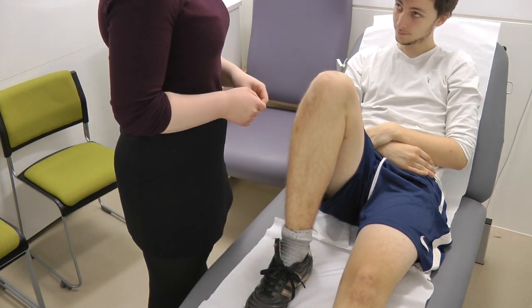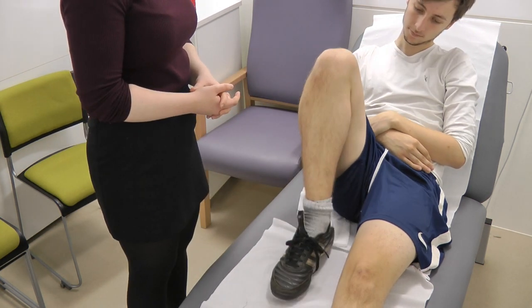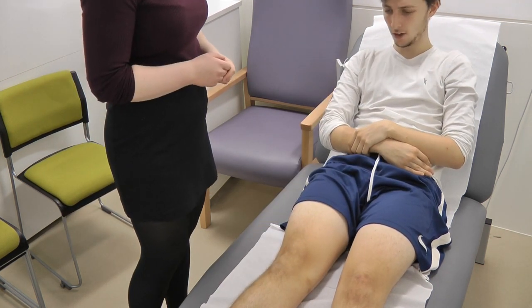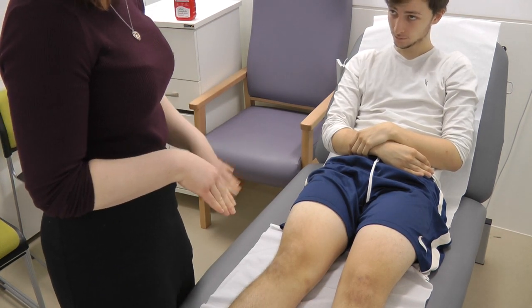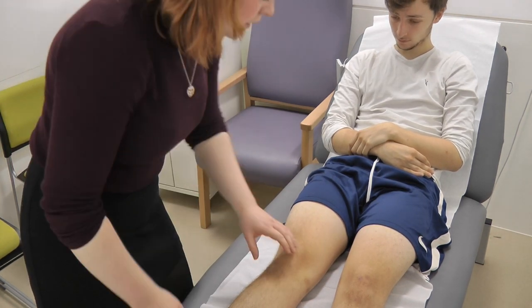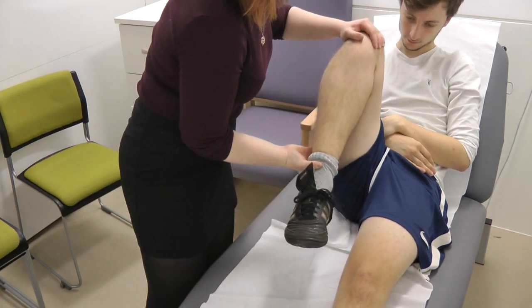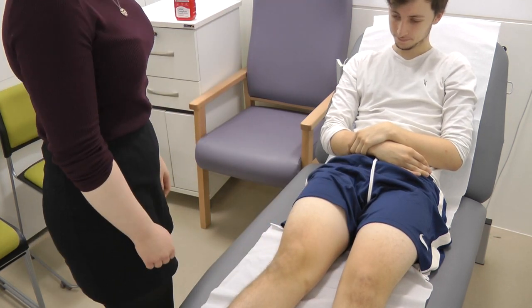So now I'm just going to ask you to do some movements for me — would you be able to bend your knee as far as you can, and then extend it out as far as you can. That's great. Any pain on any of those movements? So now I'm just going to do those movements for you, so just relax your leg for me. I'm just going to bend here, feeling for any crepitus. Any pain there at all? No. Great.